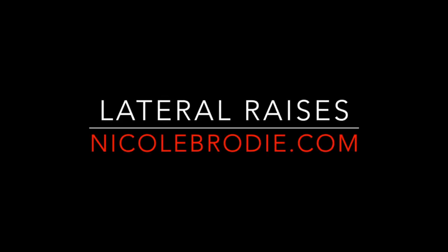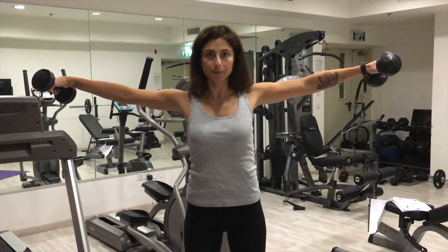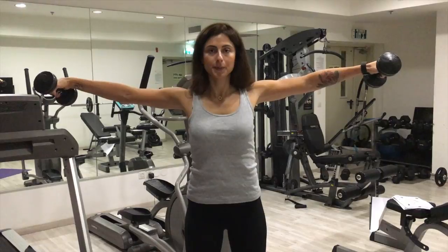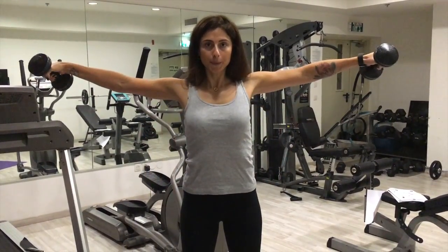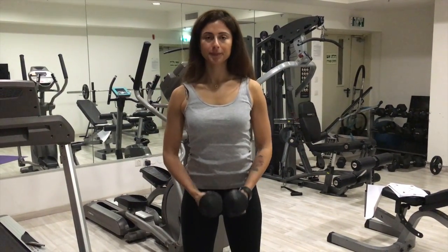For the lateral raises, stand with your feet shoulder-width apart with a small bend in the knees and leaning slightly forward. Squeeze your core and raise your upper arms to the sides until the elbows are at shoulder height. Keep the movement controlled and don't rush. Keep a natural bend in the elbows and maintain them at a height above or equal to the wrists.